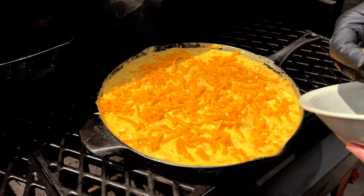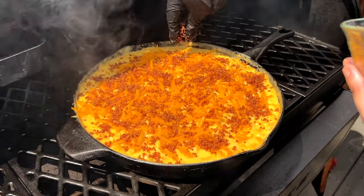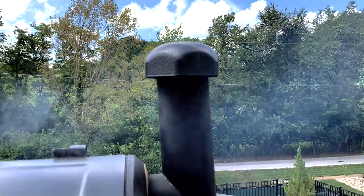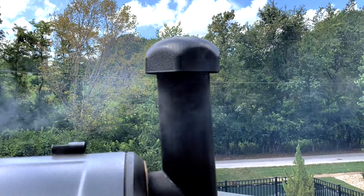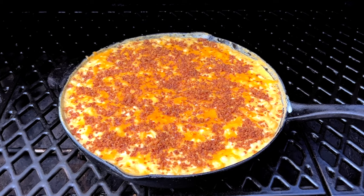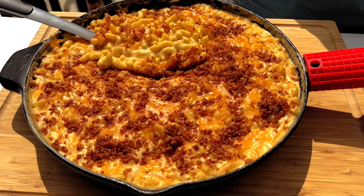After 30 minutes of smoking the mac and cheese, sprinkle the extra half cup of cheddar cheese and the toasted panko on top and cook for another 30 minutes — so one hour total cooking time at 270 degrees Fahrenheit. Just adjust your cooking time depending on what temperature your smoker is, and use your instant read thermometer to tell you when it's ready. You'll want the inside to be about 170 to 180 degrees Fahrenheit so that it's nice and hot throughout.